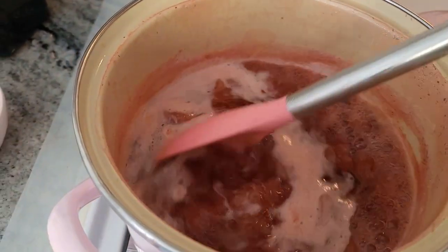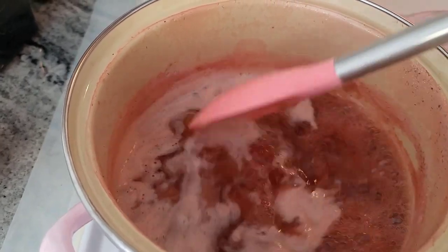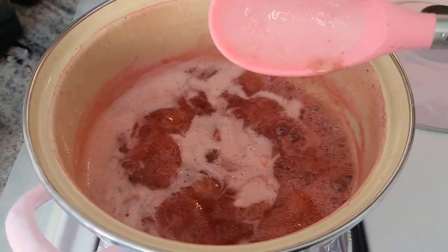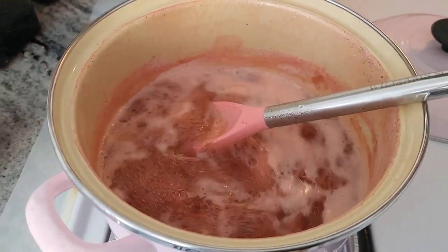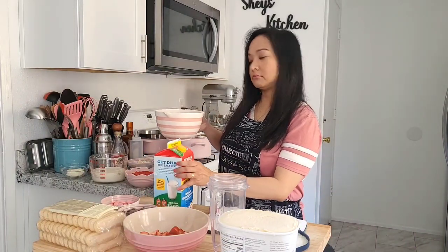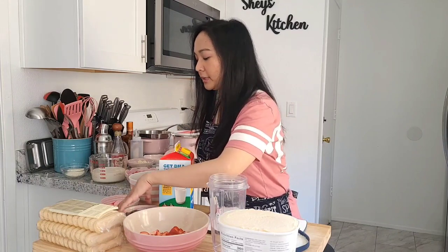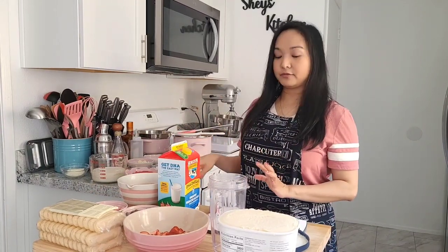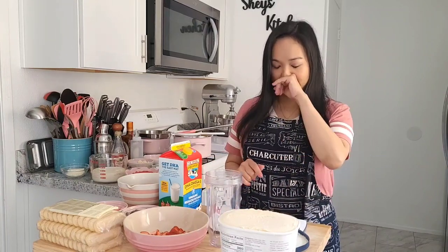Our strawberry syrup looks like it's done. We need to strain it and let it cool so we can use it for our tiramisu. This is our strawberry syrup — we need to let it cool for a bit. But while we're waiting for that, let's start making our strawberry milkshake.